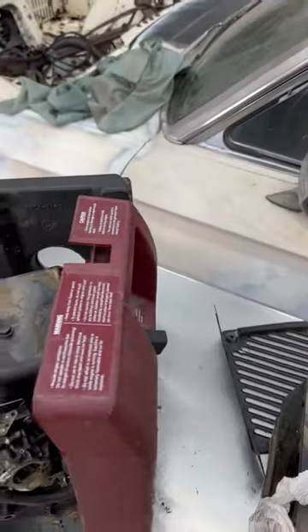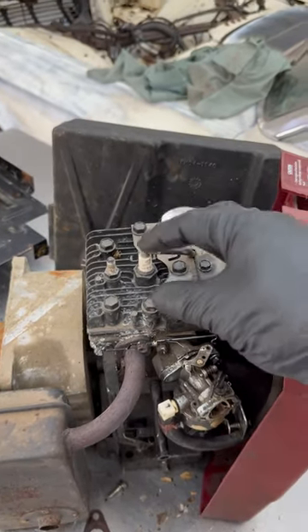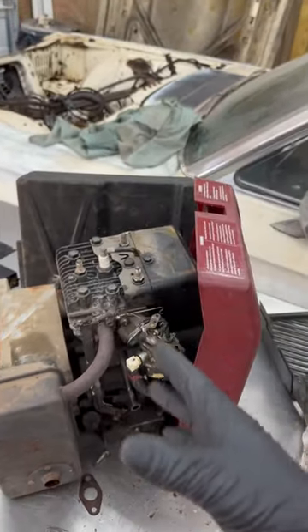This is your pull start. Your pull start is used to get the engine rotating and create compression. The rotating creates an electrical spark that goes to your spark plug and ignites your fuel.